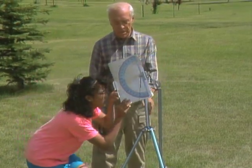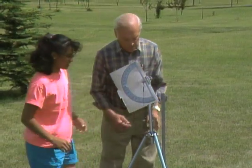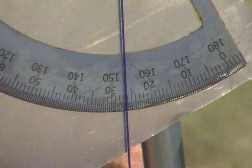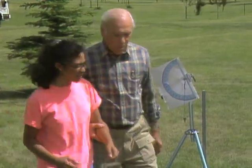Just point it at the top. Sight through the two holes to the top of the tower again. There. What does it read now? 27. The first one was 24, and now 27.